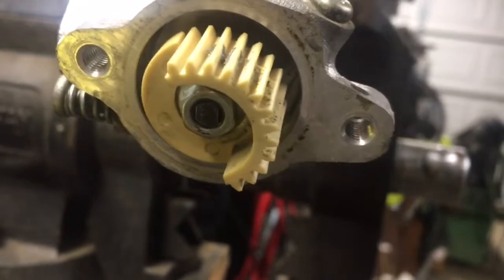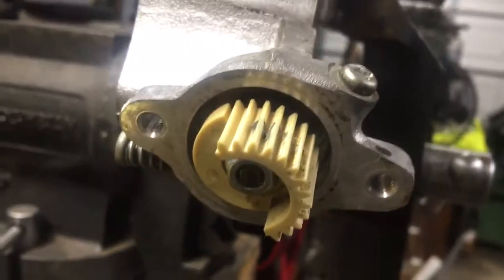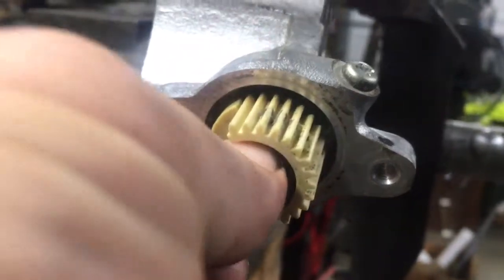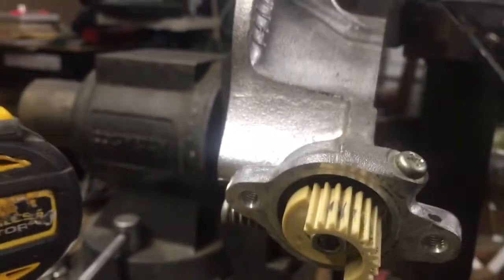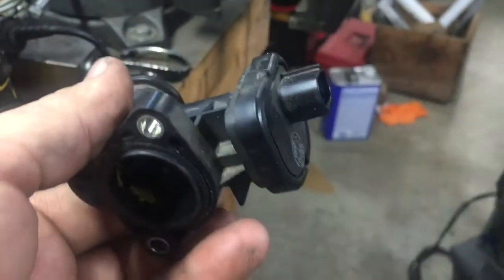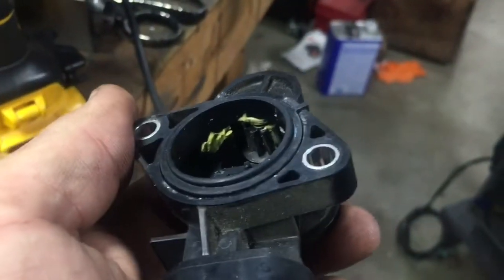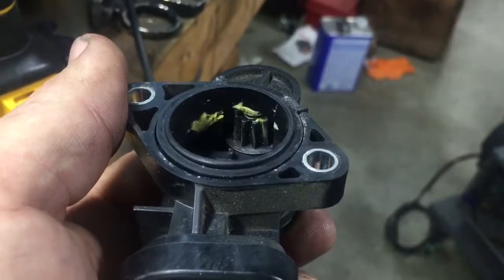See that nut right there? It's not tight yet because I haven't tightened it. When I took this apart, this is the little motor — the electric motor that operates that. There's a gear right in there. It's got a little yellow lithium grease on it, and it runs across this rack right here.